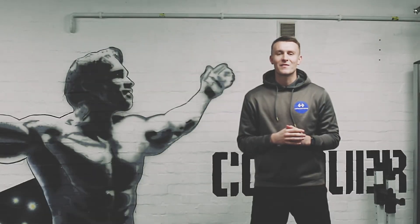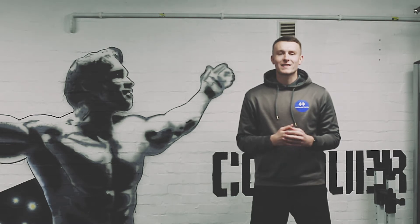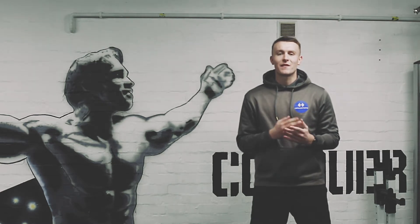Hi guys, it's Callum here from BayFit Gym. I'm going through some exercises for you today to help you stay fit through lockdown.